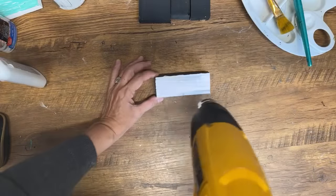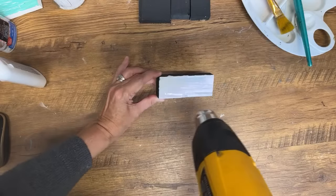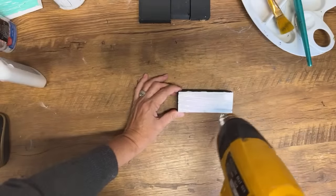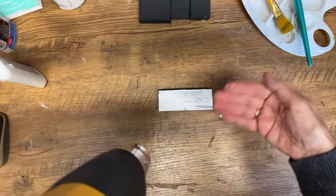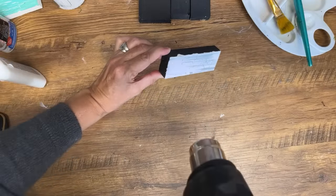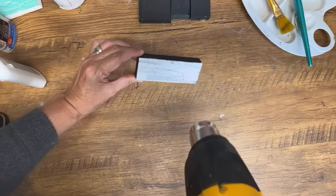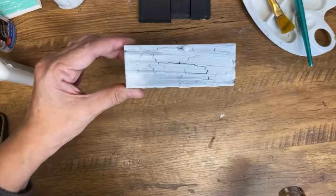Now I've got a heat gun and I'm going to show you how fast this is going to work. You don't want to hold your heat gun too close to it or it's going to heat up that glue and bubble up. Because I'm doing this fast on camera, this isn't the ideal way. The ideal way would be to let it dry naturally in your craft room or out in the sun. But because we're speeding it up a little bit, the heat gun will work well. And you can see — see how the crackles are all showing up?